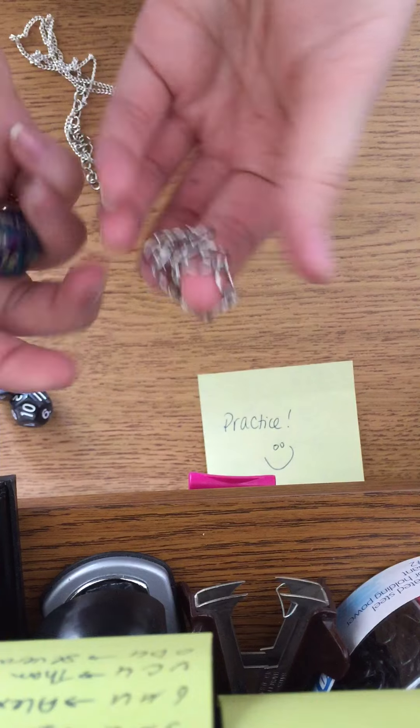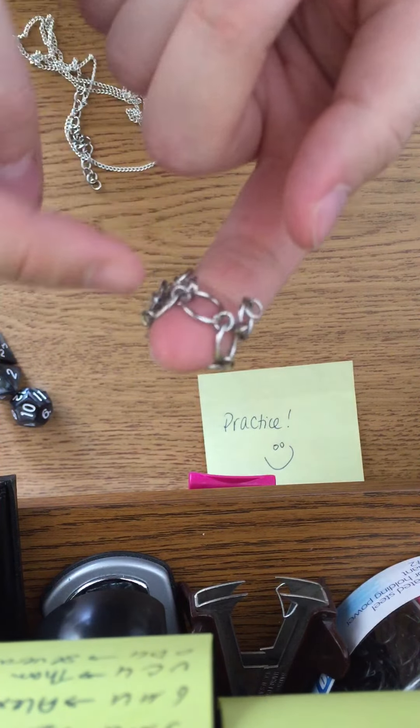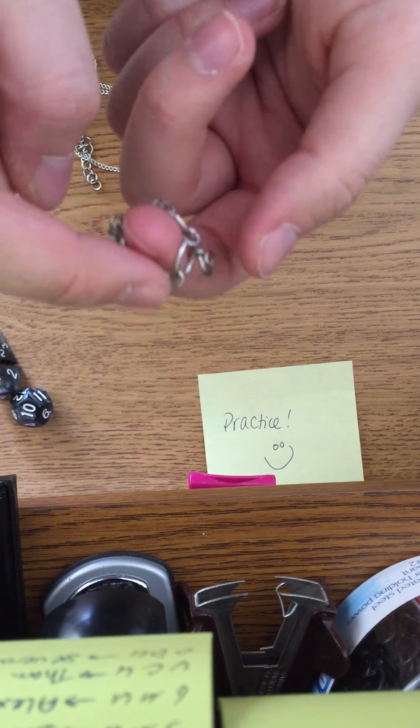But then once you're done you can put it back in. Basically what you're gonna want to do, as you can see, there's a row of five circles.